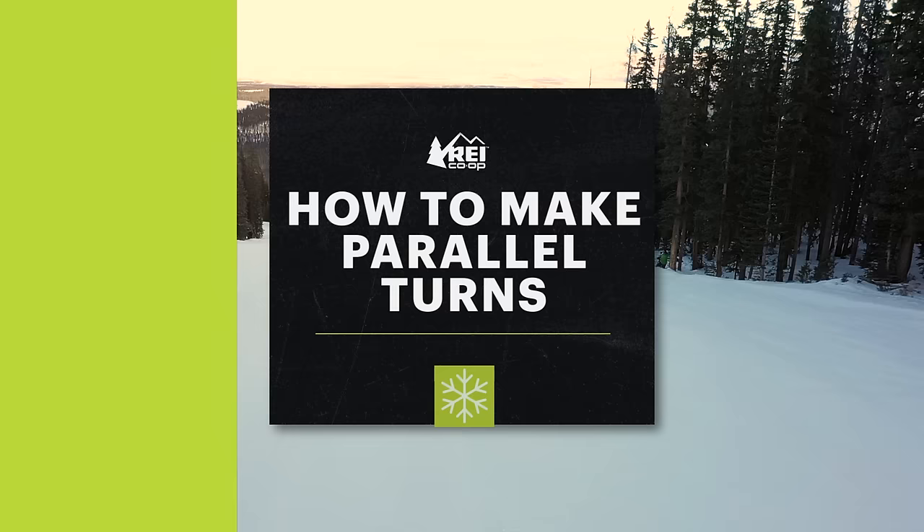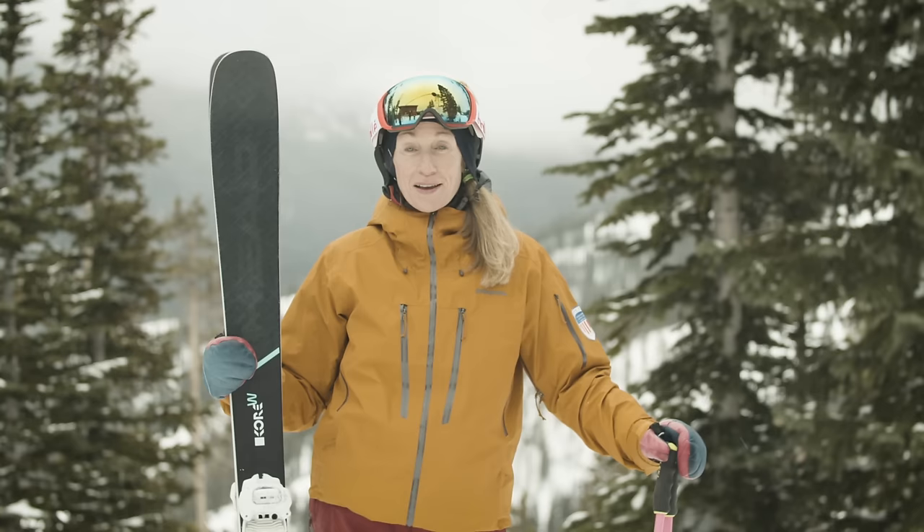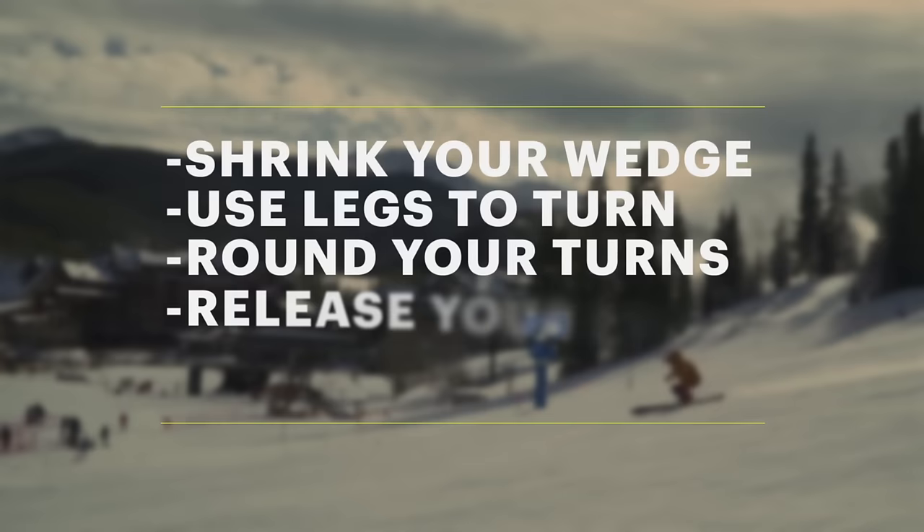Before we move on I'd like to revisit the importance of skiing in a balanced stance. Beyond that, the things we're going to cover are shrinking the size of your wedge, using your legs to turn, rounding out your turns, releasing your edges, and transferring your weight.